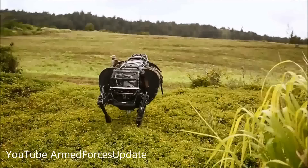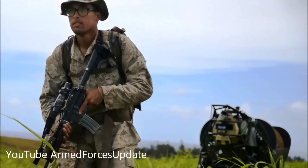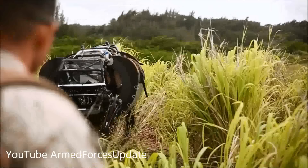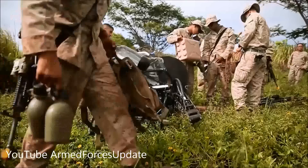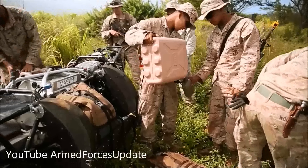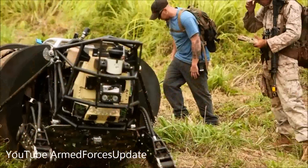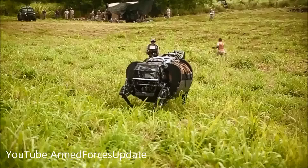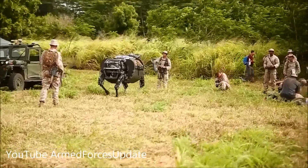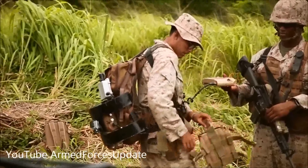Just working with robotics is not really something that I envisioned doing at any point, or working with any kind of experimental technology — just doing it is different. We took it the very first day through some thicker brush to the 81 platoon, and that's something that certainly the ITV would not have been able to go through. A lot of people don't think that it would be able to handle the terrain that it does. I'd say around 70 or 80 percent of what we can go through, it can actually get through. To be able to say that I was one of the first groups that actually tested it and brought it to the field on one of the bigger training exercises for the first time — it would be pretty surreal.